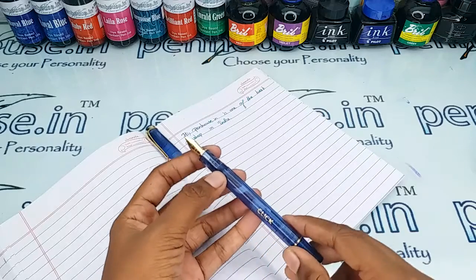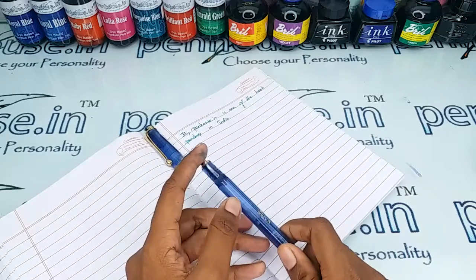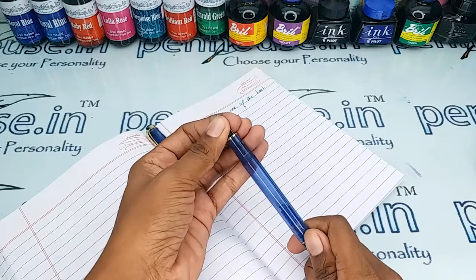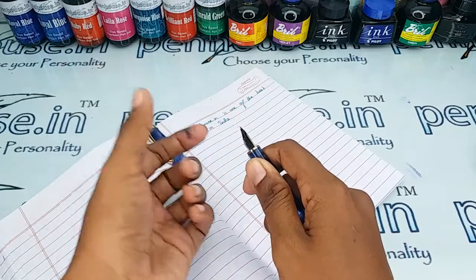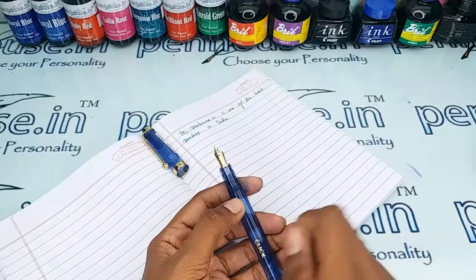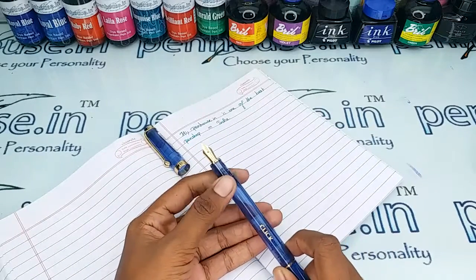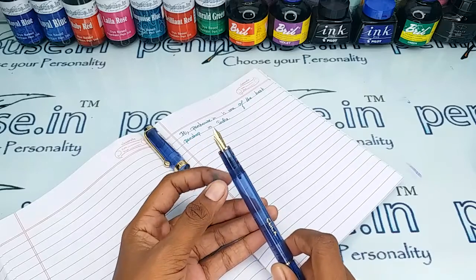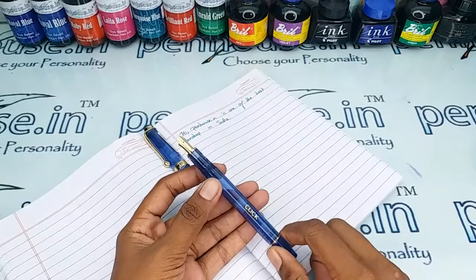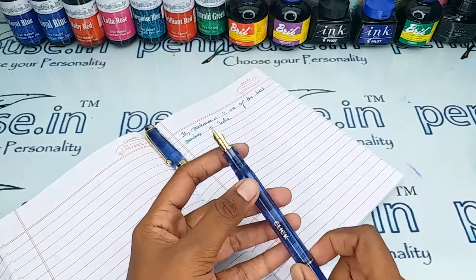To clean the pen, soak it in soapy water for at least one hour, or wash it under running tap water. You can easily remove the feeder and nib portion by pressing, holding, turning, and pulling it out simultaneously. Then use a brush to clean it. This process takes about five minutes, and doing this regularly will give you a very long life from the pen.